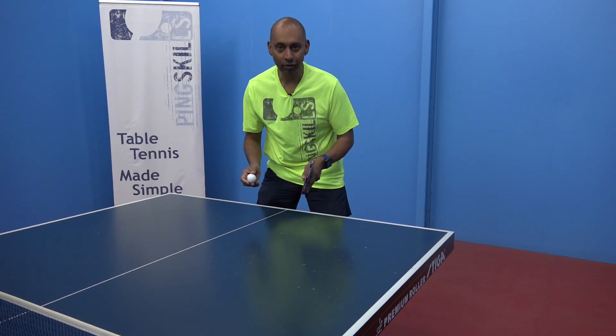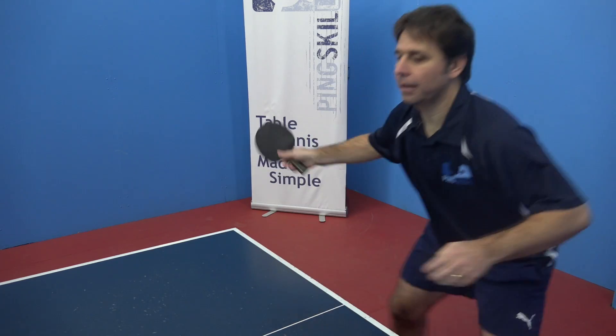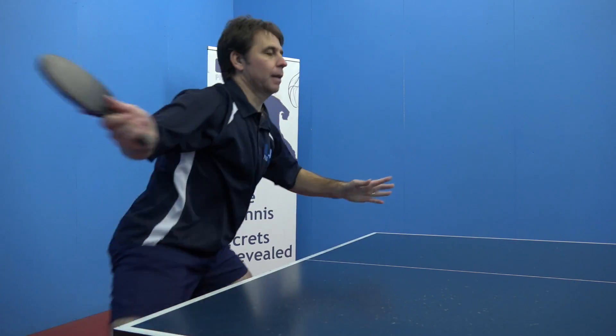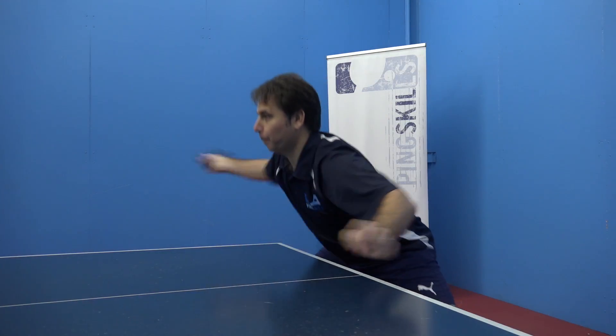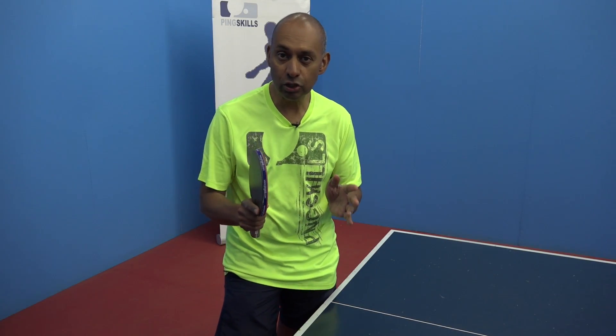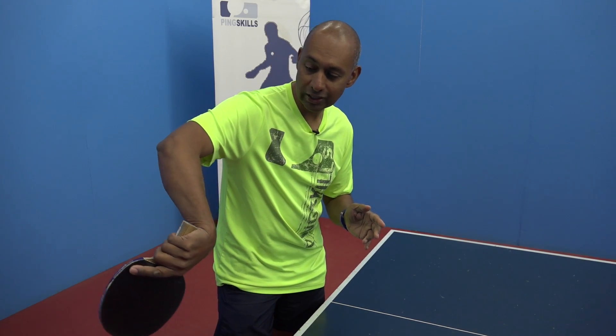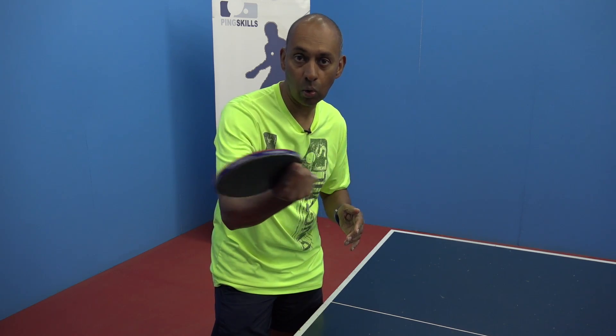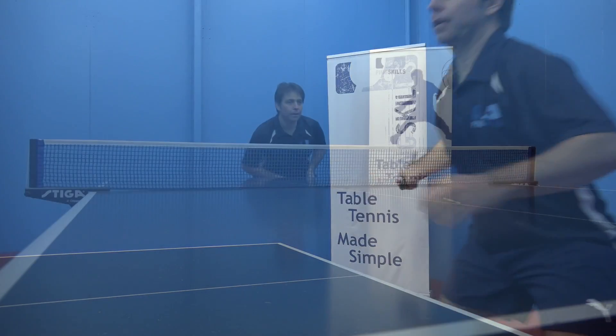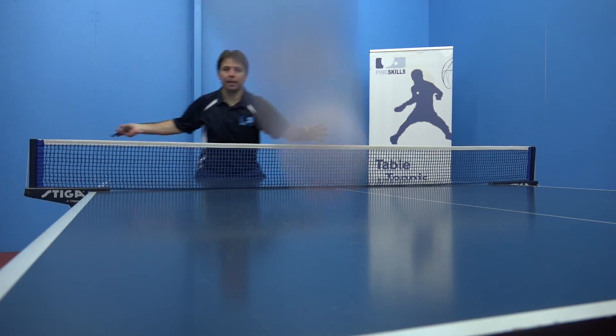Let's take a look at the Banana Flick. One of the key components of the Banana Flick is to utilise your wrist fully. You'll see that you're starting with your wrist right up there and finishing with your wrist all the way through, to get a really large range of movement with the wrist to generate a lot of spin and speed.